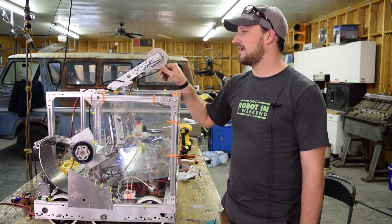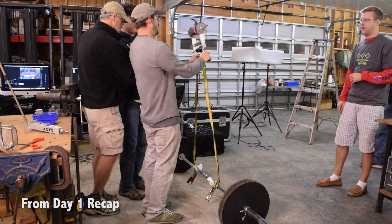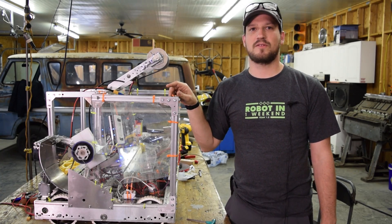So you might notice that we've got the climbing mechanism, the winch up on the top of the bot. If you really want to see some details on how this works, check out our day one video. We've got some shots of it running, but there are a couple of details we want to talk about that we don't have in that video.